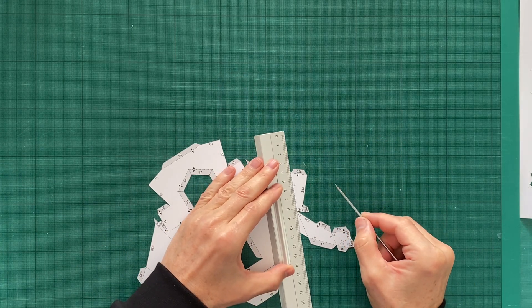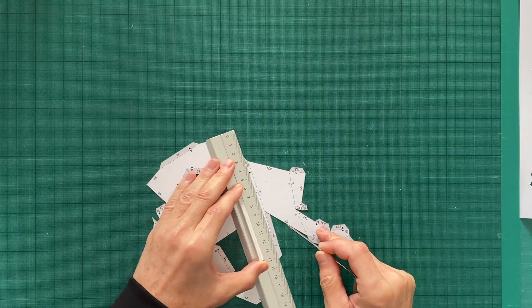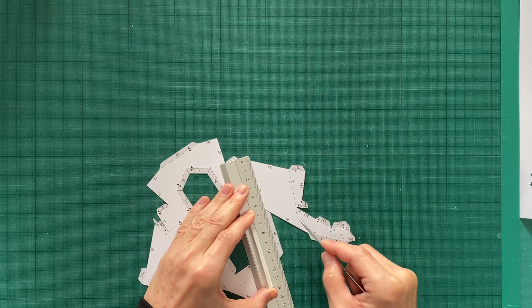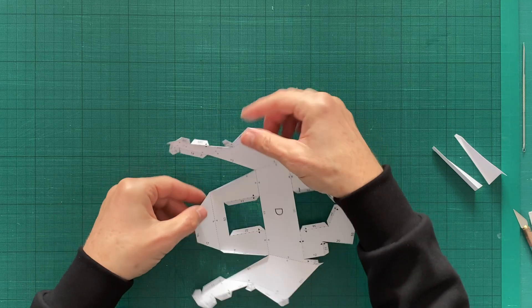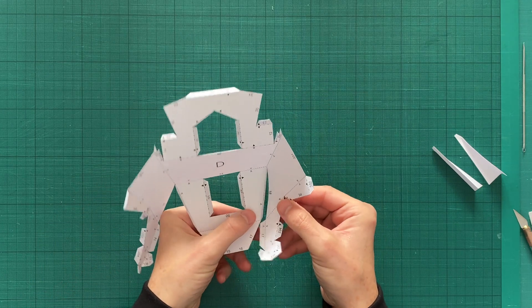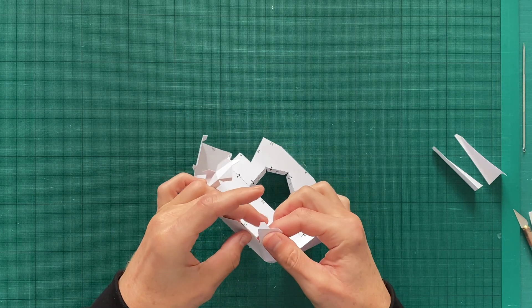After you cut out the part, use a metal needle and a ruler to indent all dashed and dot-dashed lines. This step is very important — such indentations will help to bend the part with precision, and all edges will be clean and straight. Bending is done inward along dashed lines and outward along dot-dashed lines.